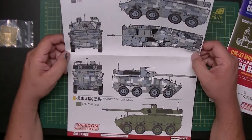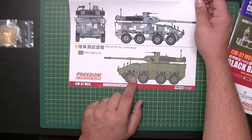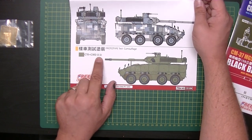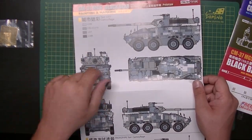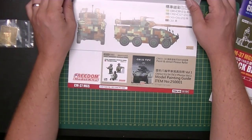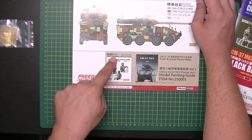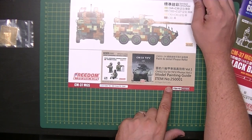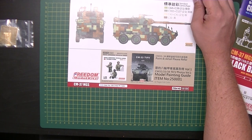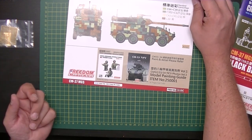We've got the color callout sheet here, nice and in color. This is the test city camouflage, then you've got the prototype test camouflage which is just green. These are all in Mr. Color, and you can see the ratios — a whole ton of colors. Then we've got the standard camouflage. Freedom Models also includes a reference for the armored vehicle crew, kit number 135001, and a model painting guide for the CM Clouded Leopard series, number 25001.